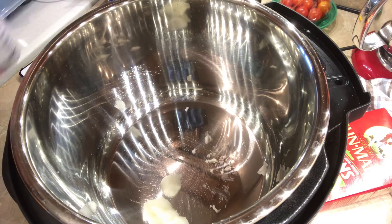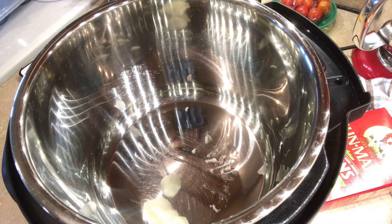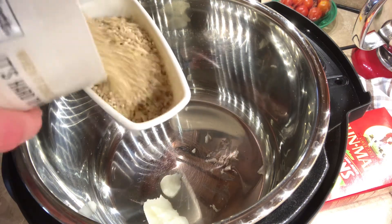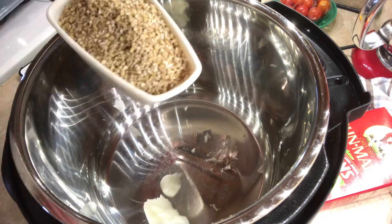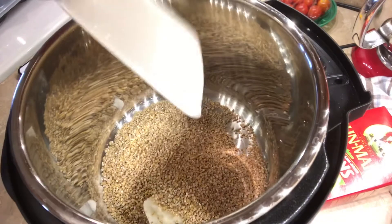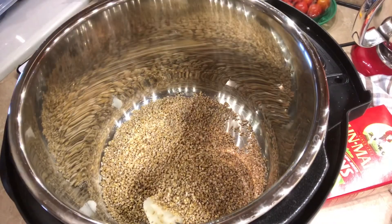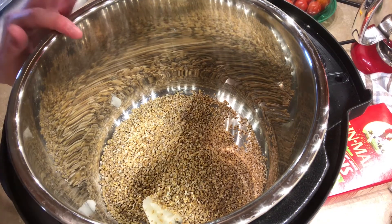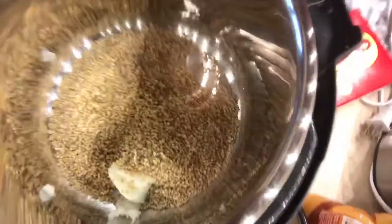so a tablespoon of coconut oil, then I'm going to add one cup of steel cut oats. If I can find my one cup measuring cup — there it is. I'm just going to add one cup. Then I'm going to push the saute button and let this cook for three minutes and I'm going to stir the whole time.